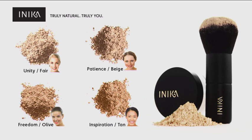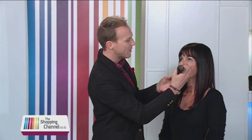The lovely Brenda here has a beautiful tan skin so we need obviously a different shade. I'm going to use the Inspiration on Brenda because it has a little bit more of that neutral tone, because even tan skins can still have a little bit of a rosy cheek which we can eliminate with the mineral powder. So I'm going to use Inspiration.